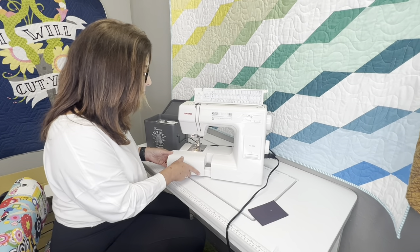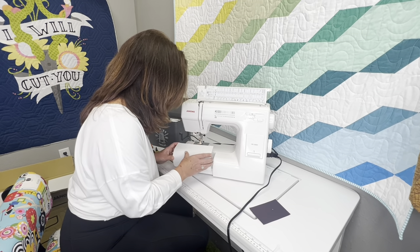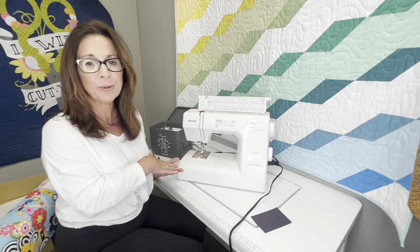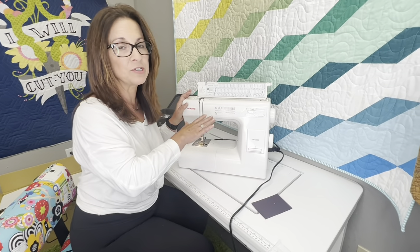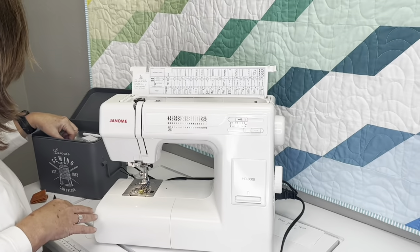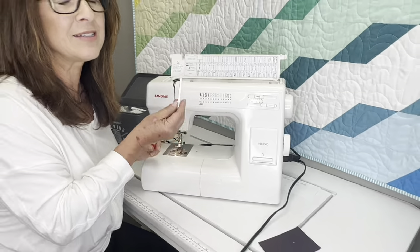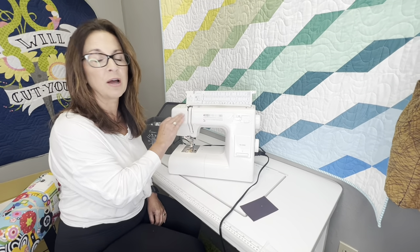It has an automatic needle threader right here that is amazing for that price point. It also has an independent bobbin winder, but if you don't want to unthread your machine, it actually comes with an extra spool where you can have a designated bobbin thread so you don't have to unwind your regular thread. So that's pretty amazing.